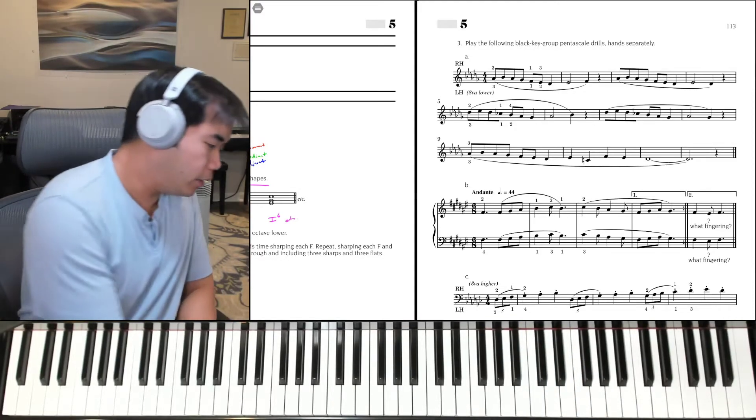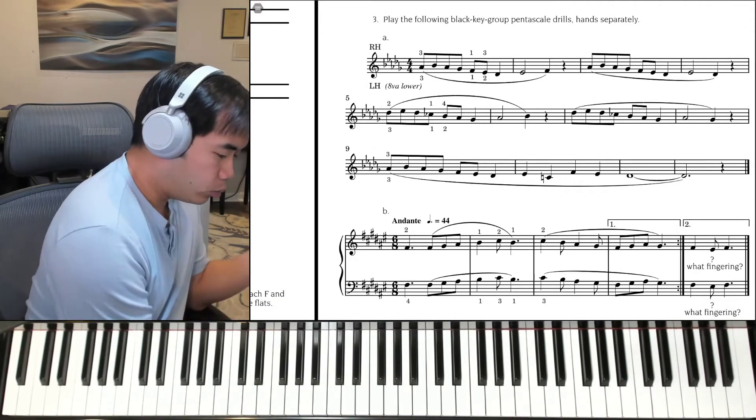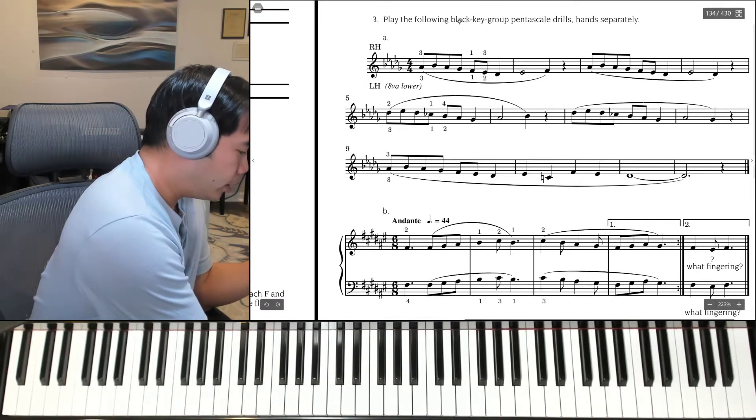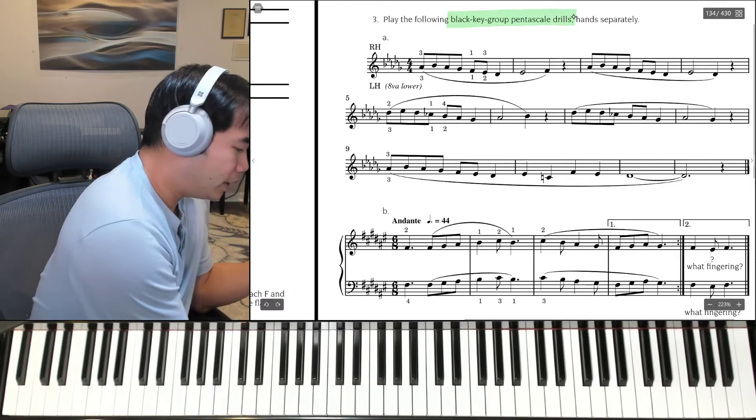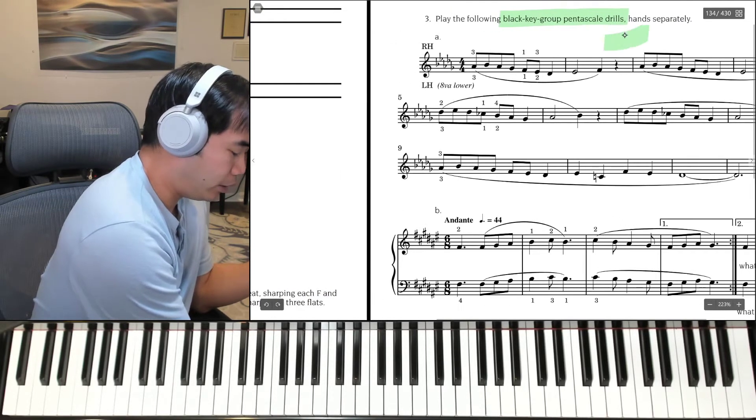All right, so page 113. We're going to start with 3A. On this one, we're going to be playing the pentascale drills, but hands separately.